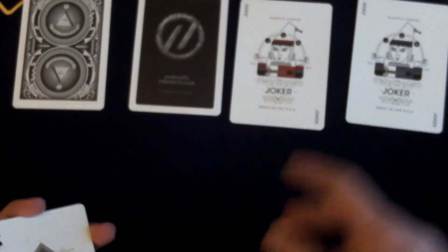Everything is custom in this deck, which I really like. I really like fully custom decks — with custom indexes, custom court cards, and all the pips custom.